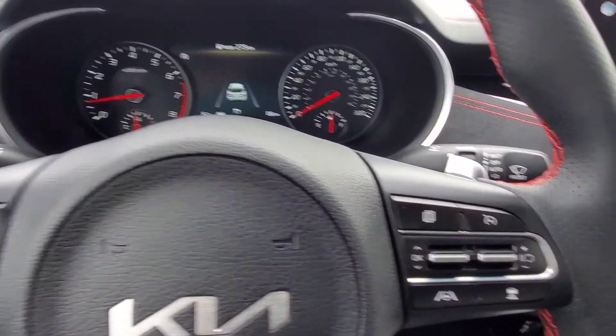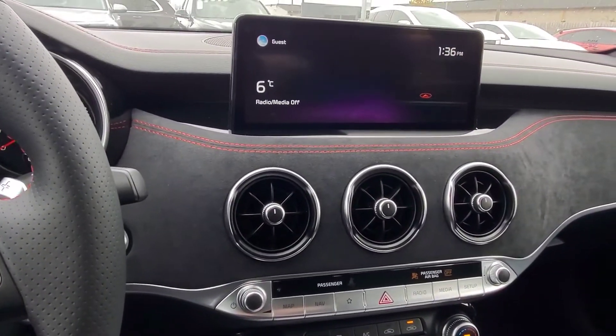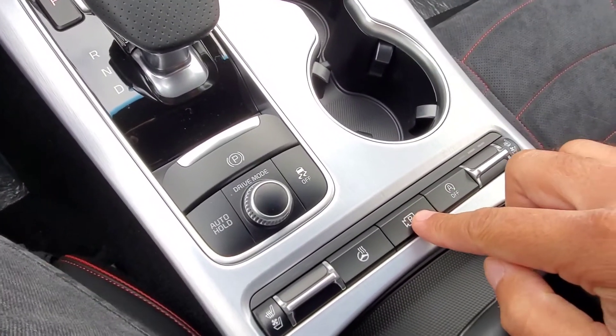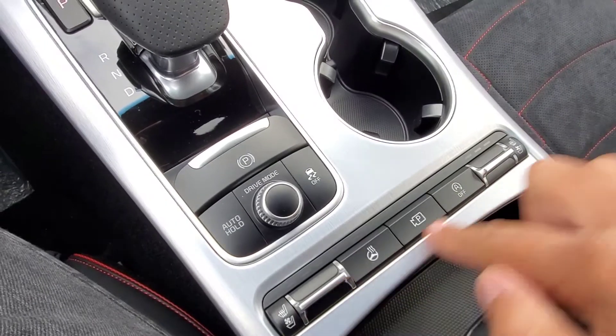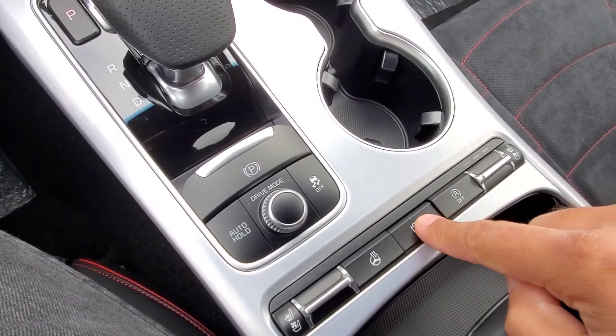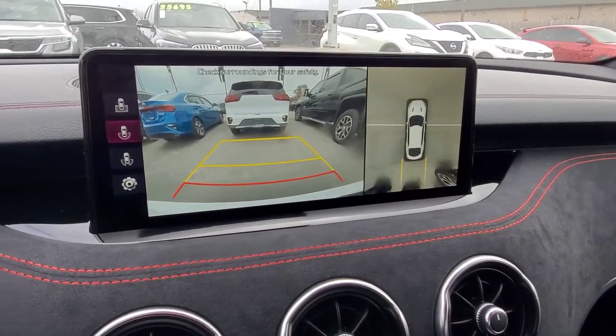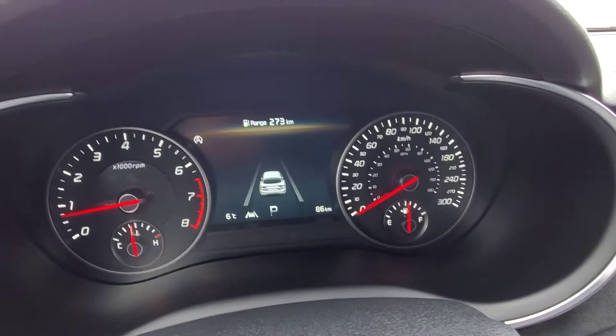So to start us off, to be able to see through the backup camera without putting the vehicle in reverse, we go ahead and hit this P button in the center console here in this cluster of buttons. If I go ahead and press that, the light's going to come on and now you're going to see we're able to look through the backup camera, but the vehicle is not in reverse.